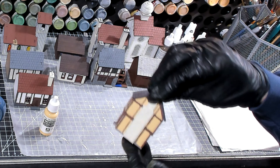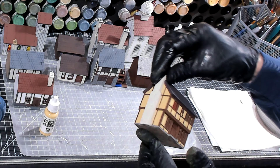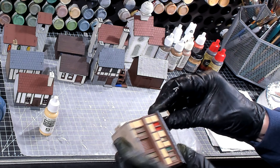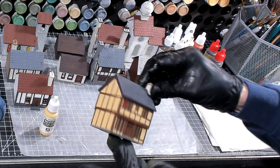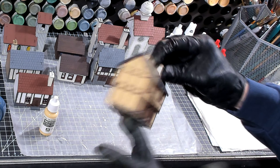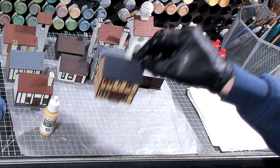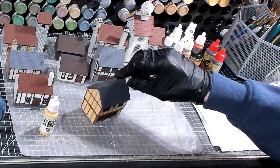All right, the beige stucco is all done — well, it's base coated. It's not done, it's base coated. That took a little bit longer than 30 minutes; it actually took me about 45 minutes. We're going to set that off to the side and let it dry. We still have a few more steps before I'm satisfied with this.